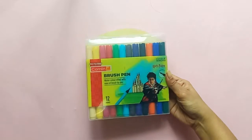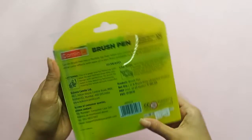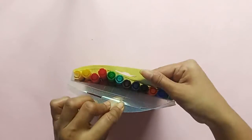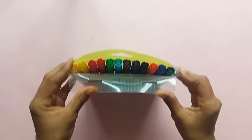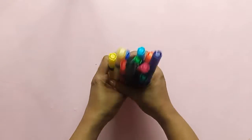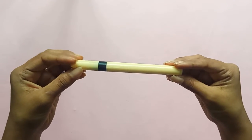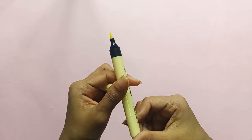Hello guys, welcome to my channel. In today's video I am going to review this set of 12 brush pens from Camlin. These are priced at 195 and you can get them from Amazon. You get 12 different shades. This is how the pen looks — it is similar to a marker, and the tip of the pen is like a brush.